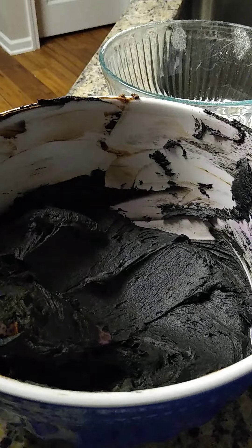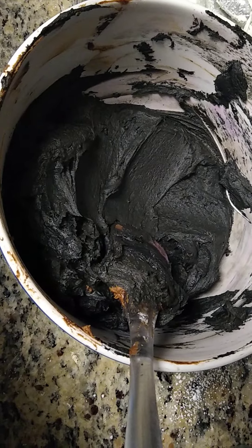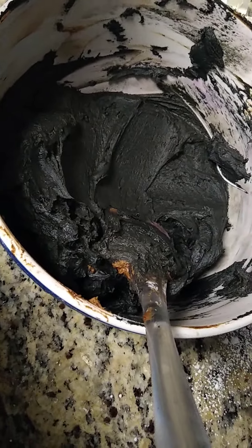So this is how you make vegan buttercream icing. I'm going to still mix this up some because I still see a little bit more brown in here, but this is black icing.